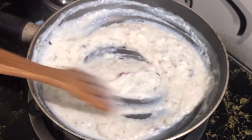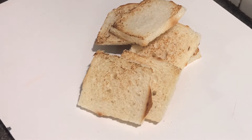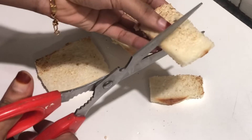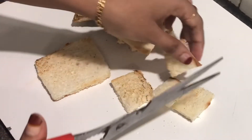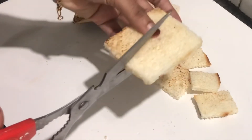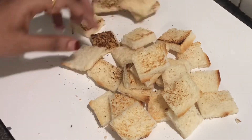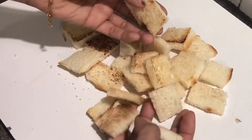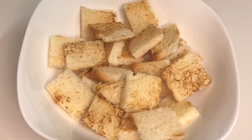You can taste the flavor. We have now toasted bread. I am going to cut the bread into cubes.